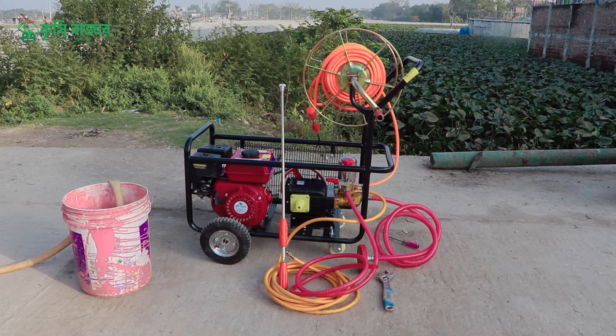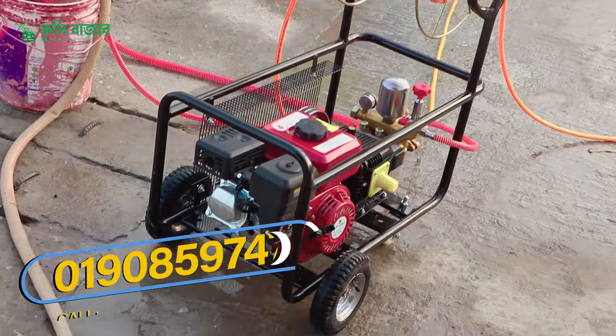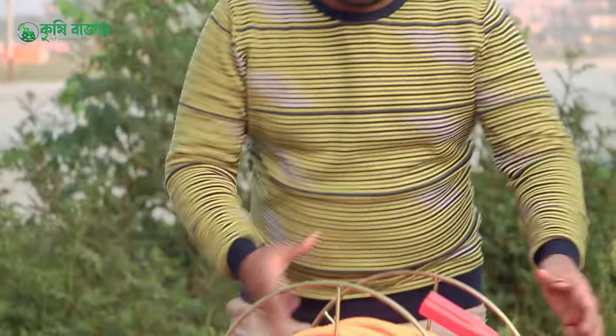Assalamualaikum. Today we have seen this machine — this is the Manly Double Gun Power Sprayer. This is a very difficult machine. Let's start with the whole video. This machine has a power sprayer; this machine has a single power sprayer.